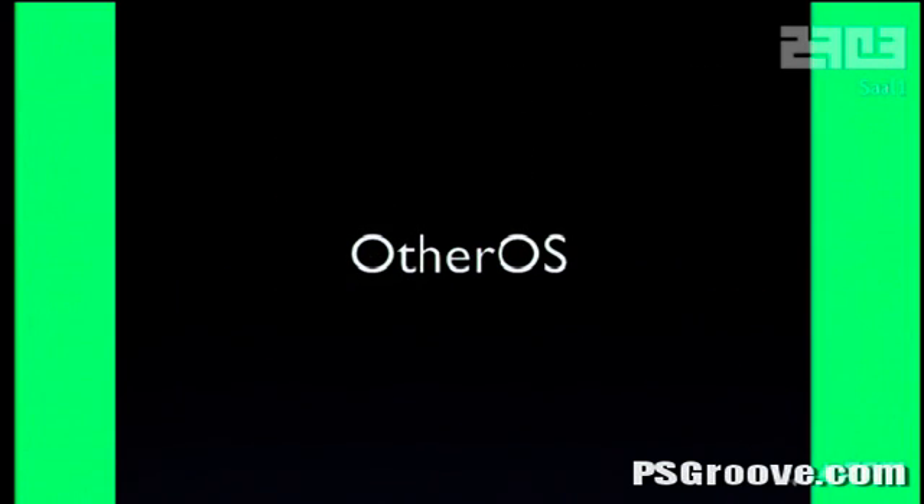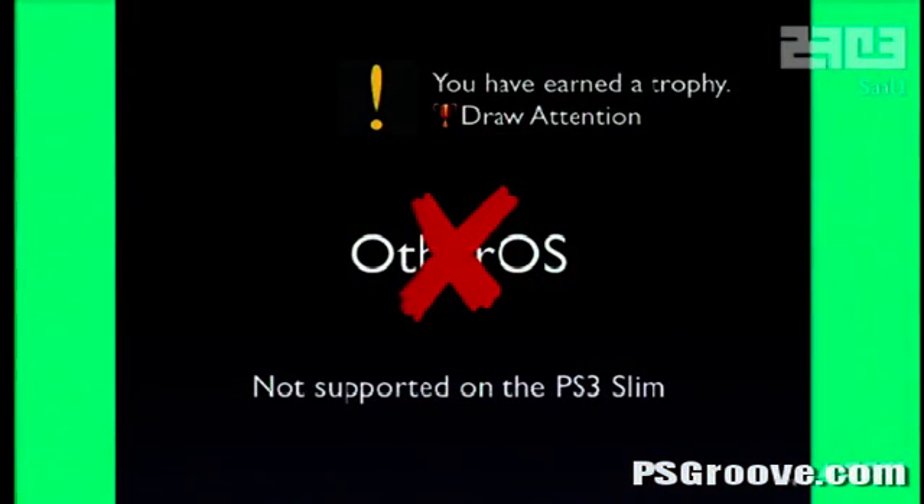The PS3 also had Other OS, a way to run Linux. It worked as a deterrent because people could already run their own code — so why break the system? But then Sony decided to remove it on the PS3 Slim, which really drew attention. There's no technical reason not to have Linux on the PS3 Slim — it was either a marketing decision or someone said they didn't want people running their own code. They definitely drew hackers' attention, and now people started trying to hack the PS3. And Geohot tried to give it a shot.